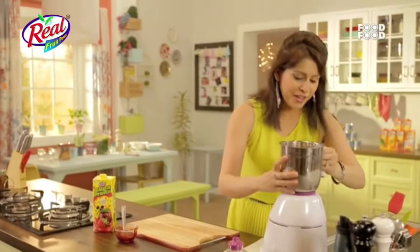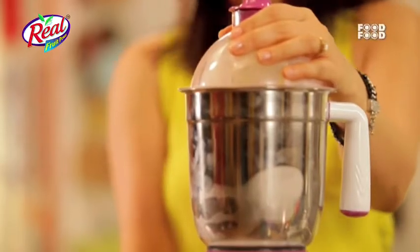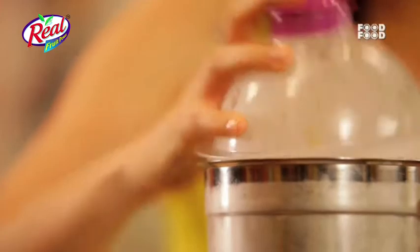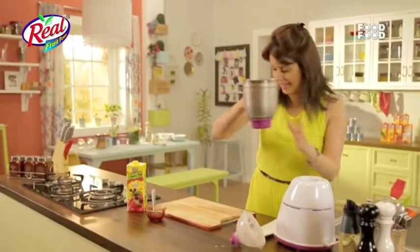And now what are we going to do? Blend, blend, blend, blend! And this is our smoothie — it is ready.